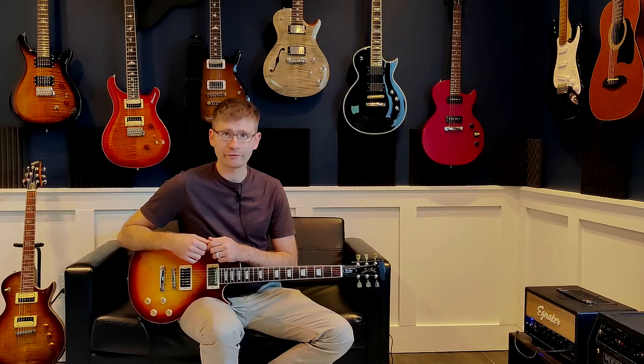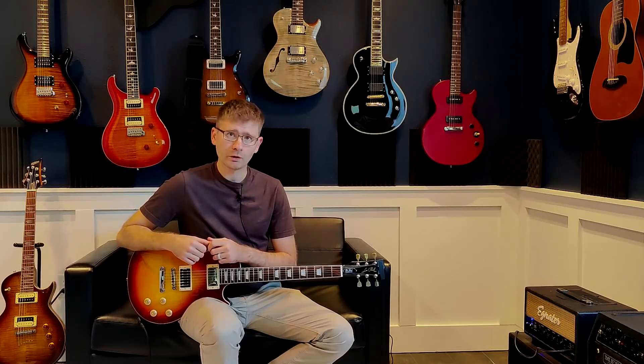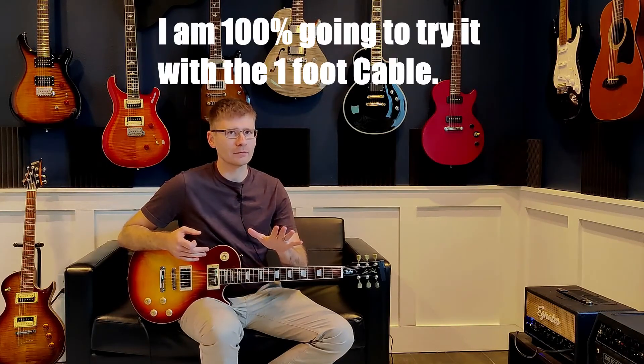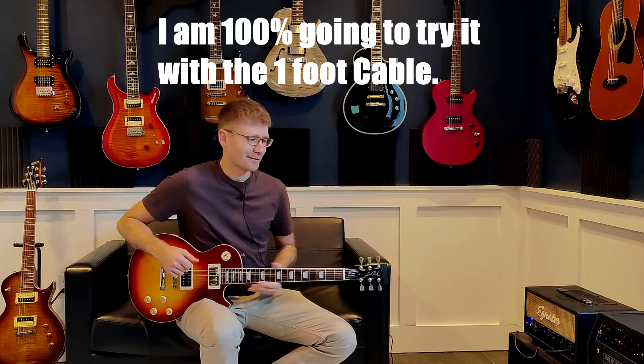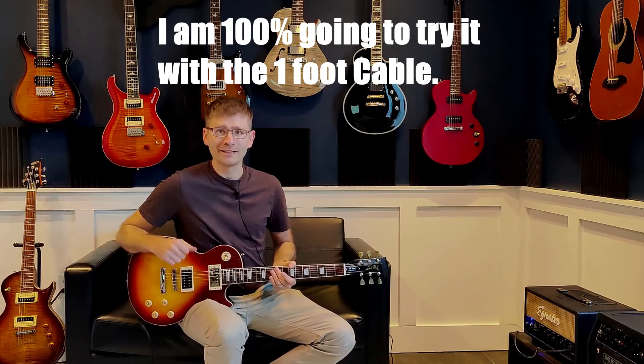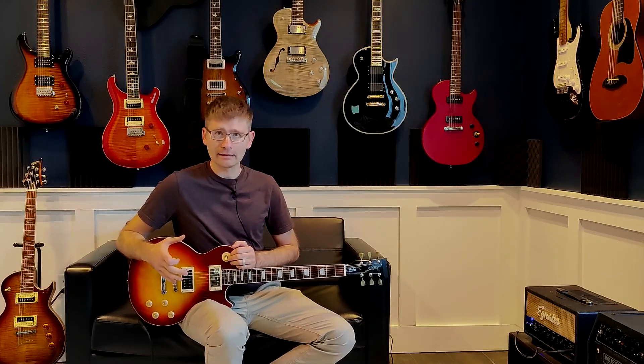Now we're going to go ahead and take a listen to what it sounds like through an amp. I'm going to be playing through an Ignitor Tweaker 15, and again I'm going to keep all the settings the same. I'm not going to use the one-foot cable for this test because I don't want to look like an idiot standing with my guitar right up to the amp head. I'm going to take the two cables with the next largest difference in capacitance and see if we can hear a difference, then throw a buffer pedal in the mix and see if we can hear a difference there.